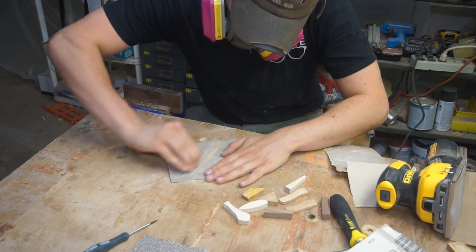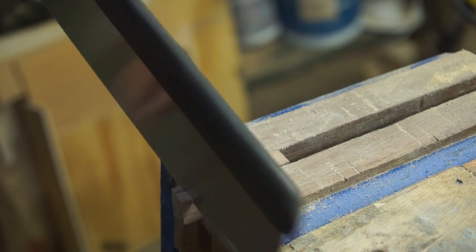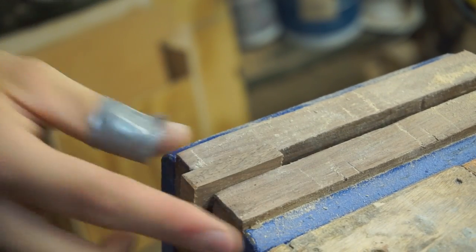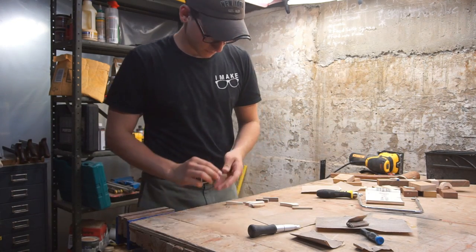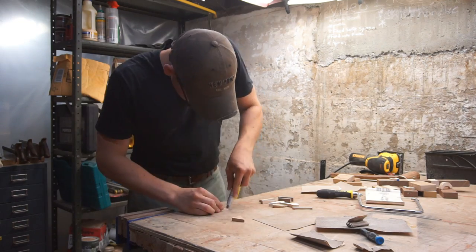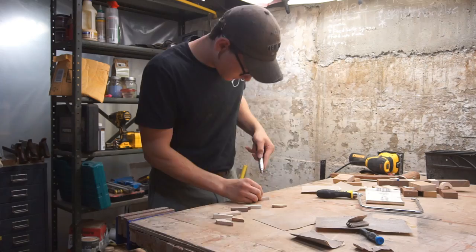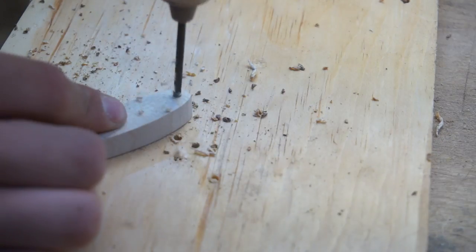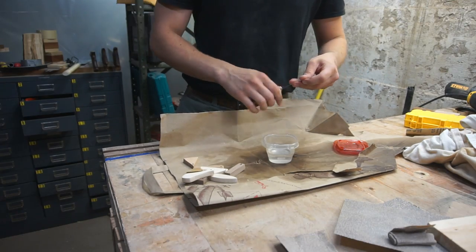After getting all the way up to 220 grit on each and every necklace, I had to square up the ends of one walnut piece. Now is a great time to make center punches for the jump rings and then naturally drill them out. Then lastly, the mineral oil finish — I dipped them in that little vat using a wire.